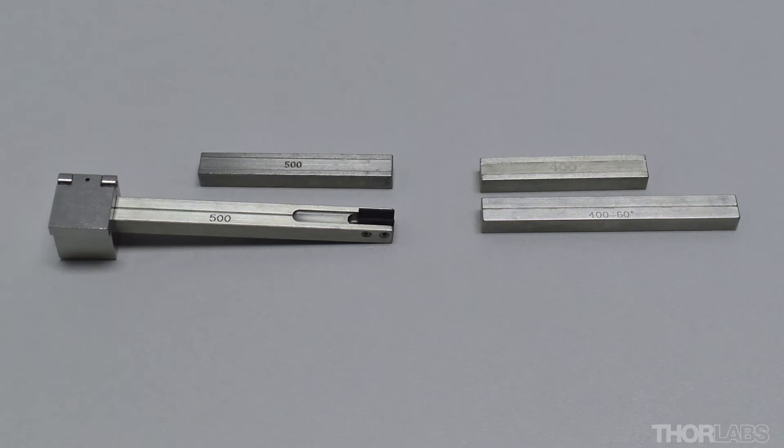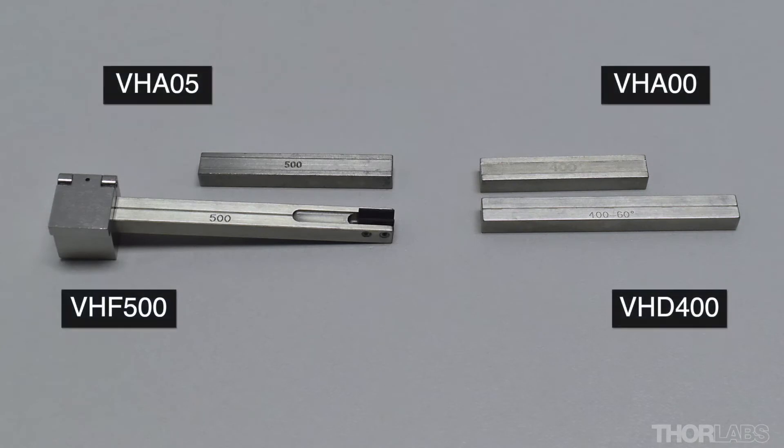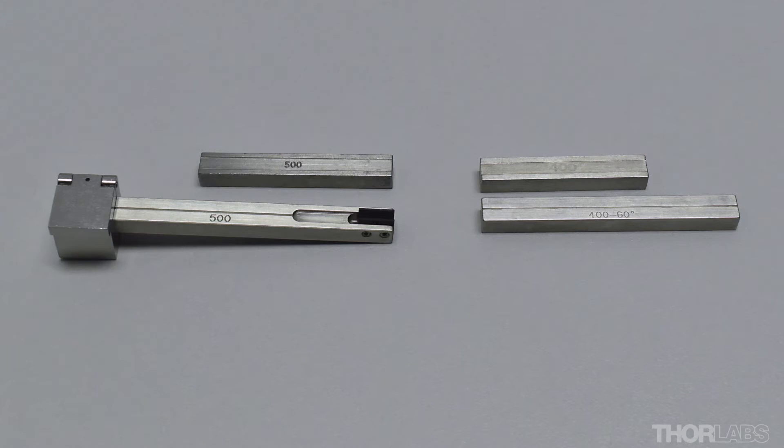Before the unit is used to cleave, fibre inserts will need to be fitted. To learn how to fit inserts into the cleaver, please see the separate video that describes this process in more detail.